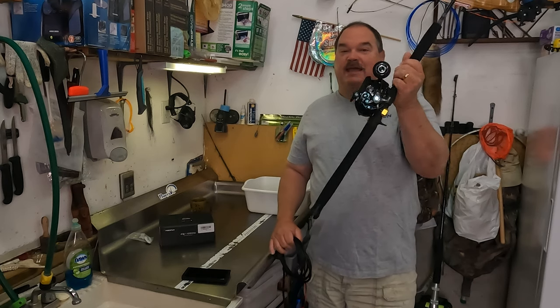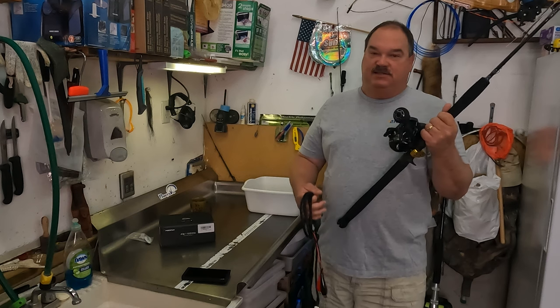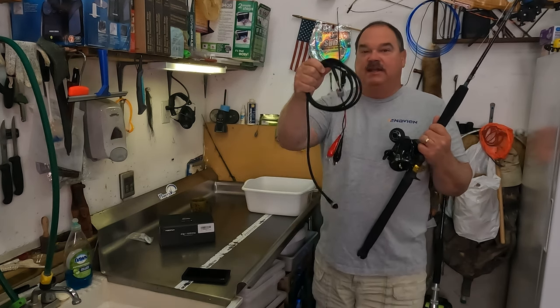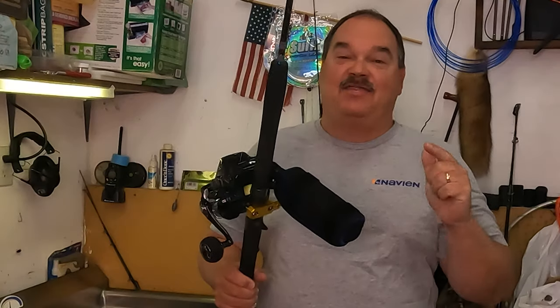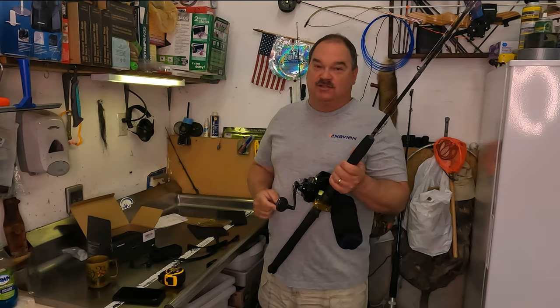We have been using the PC-Fun Kraken electric fishing reel for deep dropping for tilefish, sea bass, and golden grouper. We've been using a cord to connect it to a regular lithium polymer battery, but in this video I'm going to show you something else. PC-Fun now has a brand new 10,000 milliamp reel-mounted battery, so you don't have to worry about those cords anymore.